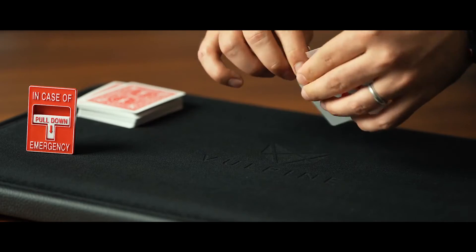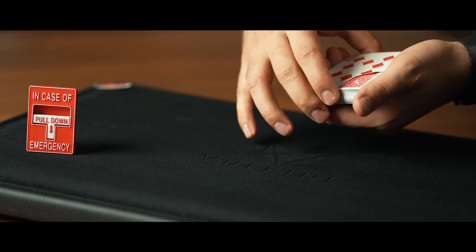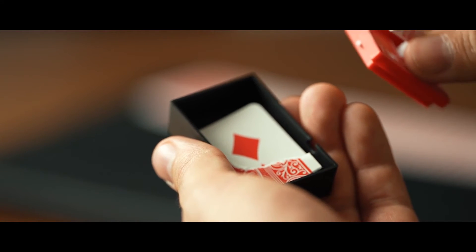The second routine is an intermediate routine where the spectator picks a card. We tear a corner off, which they hold onto. Their card with the missing corner magically and visually disappears from the deck, only to reappear inside of the box. And of course, the corners match perfectly.